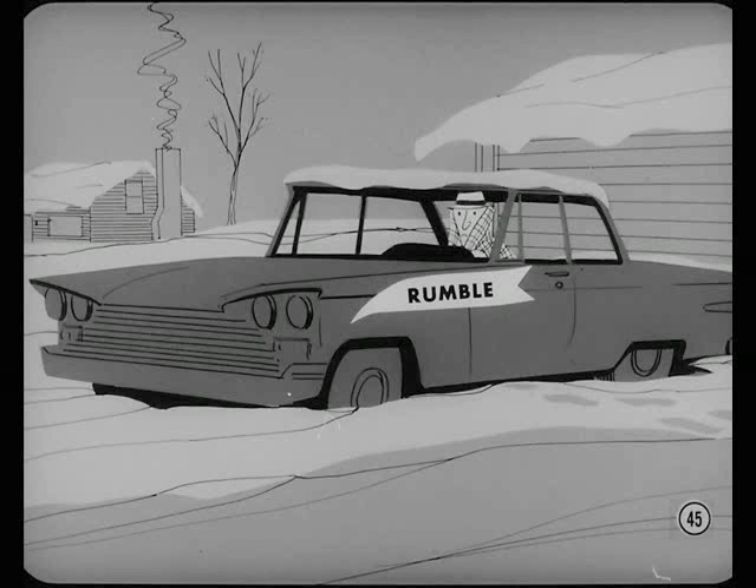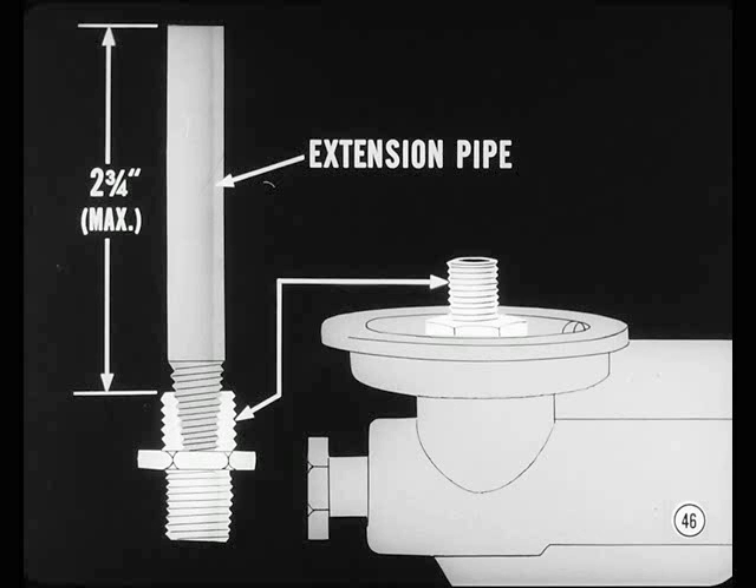Some six-cylinder engines may have a noticeable bearing rumble when cold — the noise goes away as soon as oil pressure builds up. It's caused by oil draining from the filter through the bearings. In a case like this, make an oil filter extension pipe out of one-quarter-inch pipe and install it to provide an oil reservoir for added oil supply during initial starting. Details on making this extension are in the reference book.